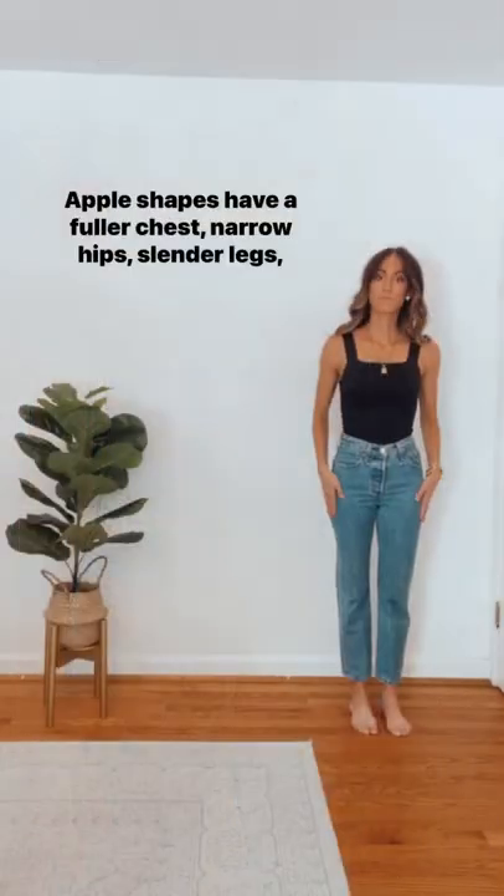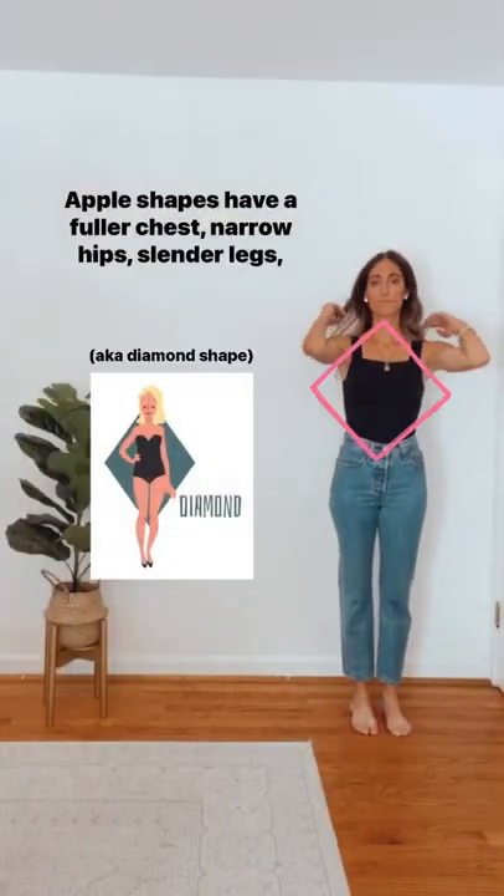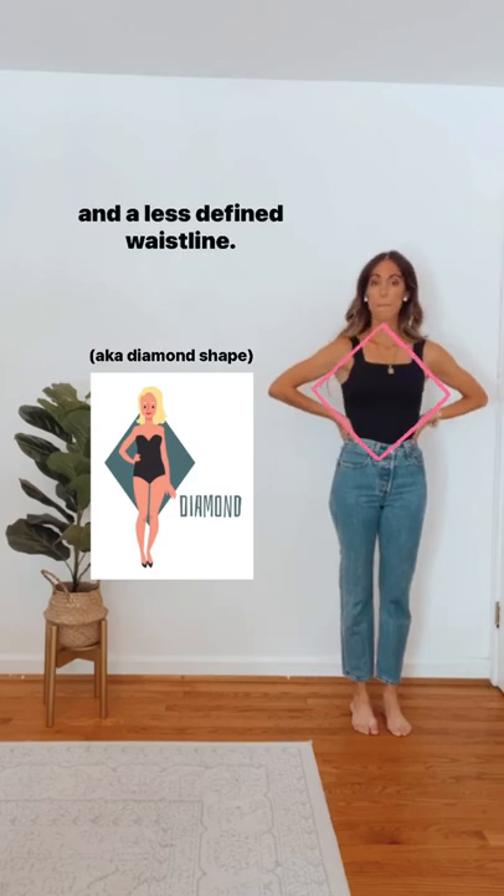Style tips for apple shapes. Apple shapes have a fuller chest, narrow hips, slender legs, and a less defined waistline.